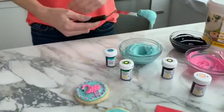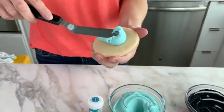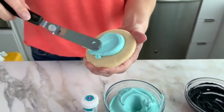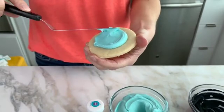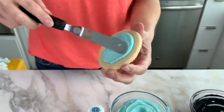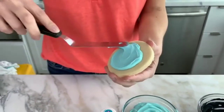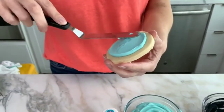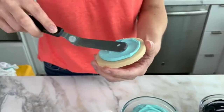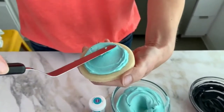I'm going to pick up some icing with my spatula — just an angled spatula — and drop it right in the middle of the cookie. The color I'm using to get this aqua blue, I use a little bit of teal mixed with a little bit of Kelly green. I'm using my spatula to push the icing around in a circular motion until I cover most of the cookie. I don't want to go all the way to the edge — leaving a little space on the edge makes it easier for guests to pick up.